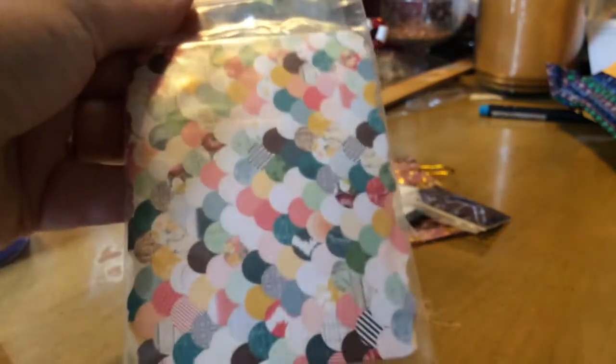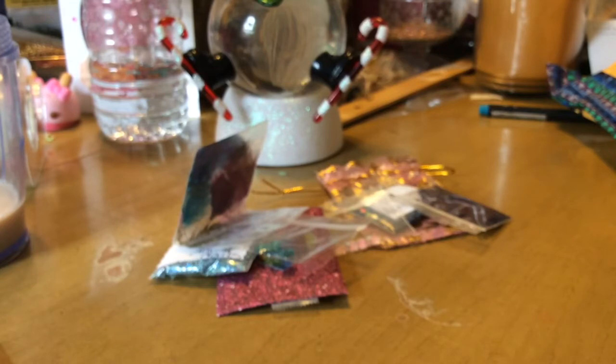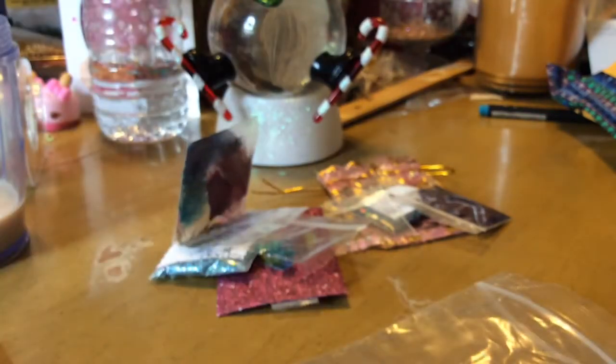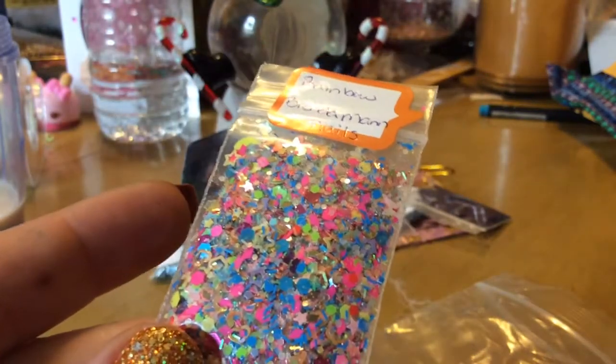And then in this cute packaging we have Miss Brenda Man Nails. If you don't know any of these ladies, please go check them out. Brenda, yours is not coming out. There we go — give me a minute. There we go. In her mix, look at all those holographic colors.